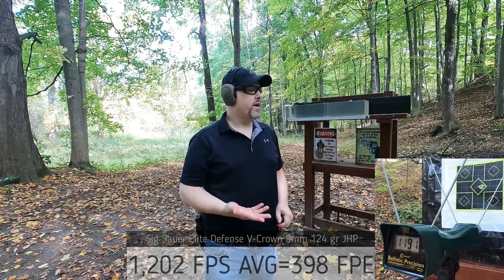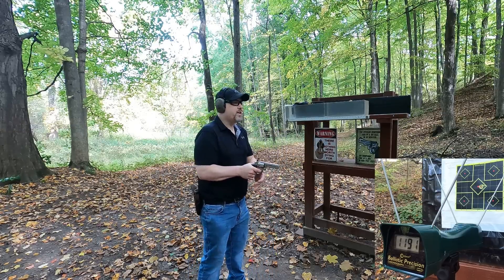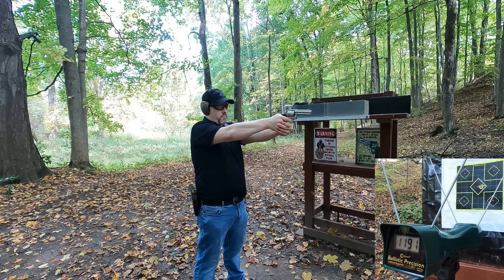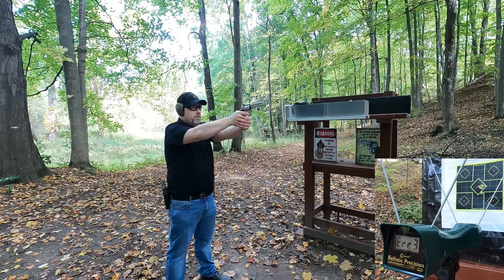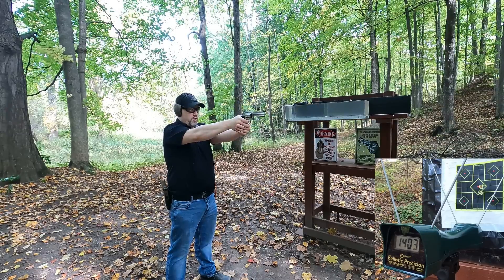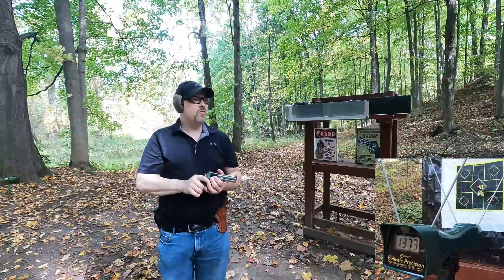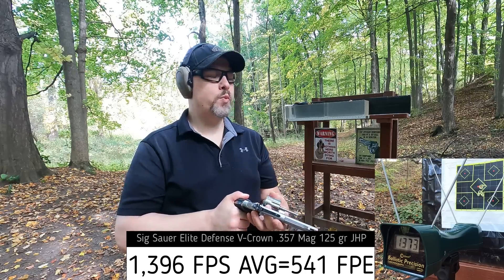The .357 Magnum is rated at 1,450 feet per second — let's see what I get out of my four-inch Smith & Wesson 686. Readings: 1,415 — 1,403 — 1,391 — 1,573. A little bit below rated velocity, but still pretty good — well within the range of a normal .357 Mag.